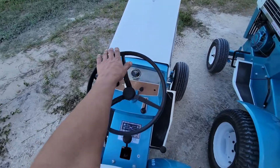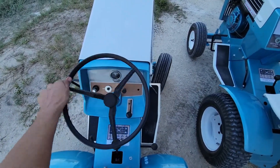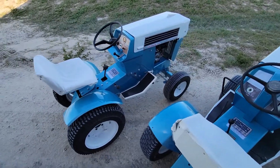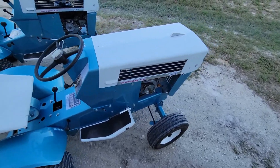This one steers really nice compared to all of the rest of them — it steers super easy. I have no idea why. I have so many of these that you'd think I would have seen that before, but that one just spins and turns really easy. I wish I could replicate that on another one.